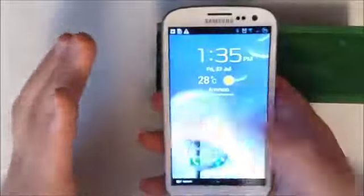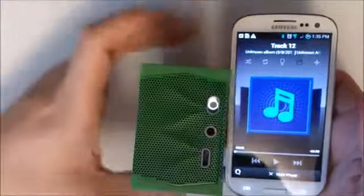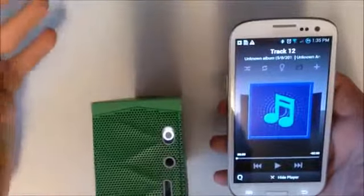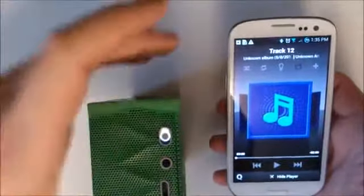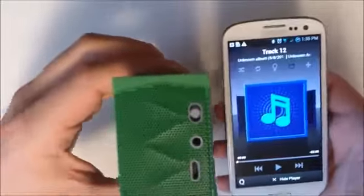I do have it connected via Bluetooth. I'm going to be using my Samsung Galaxy S3. To connect, you would want to turn the device on simply by moving the switch up. You get audio confirmation that the device is on, and then you can put it in pairing mode. I'll go ahead and turn the volume down so it's not as loud on our mic.